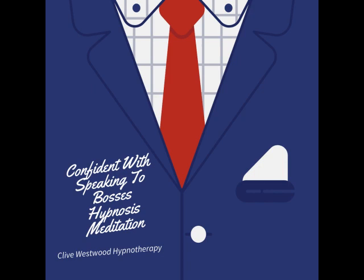I want you to imagine, with my count, going down the staircase. With each number I count, the more deeply into hypnotic relaxation you sink. Starting from 10, starting to really drift down, deeply now, just relaxing and letting go.